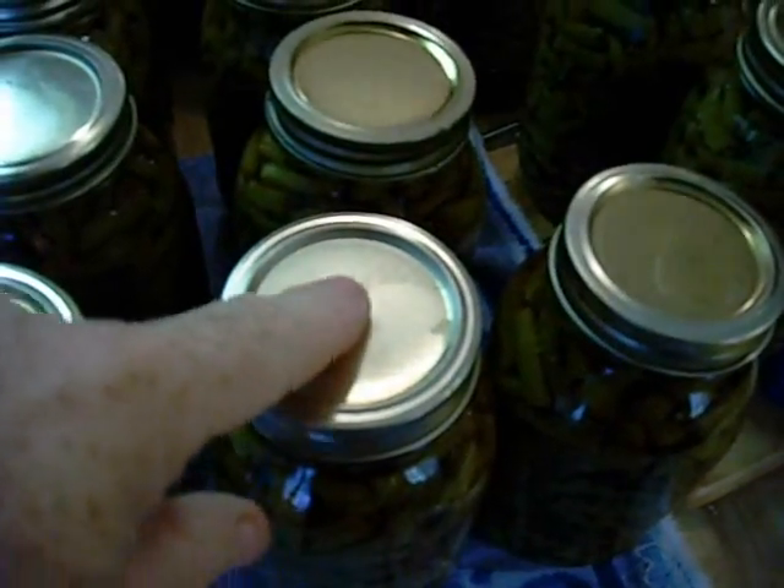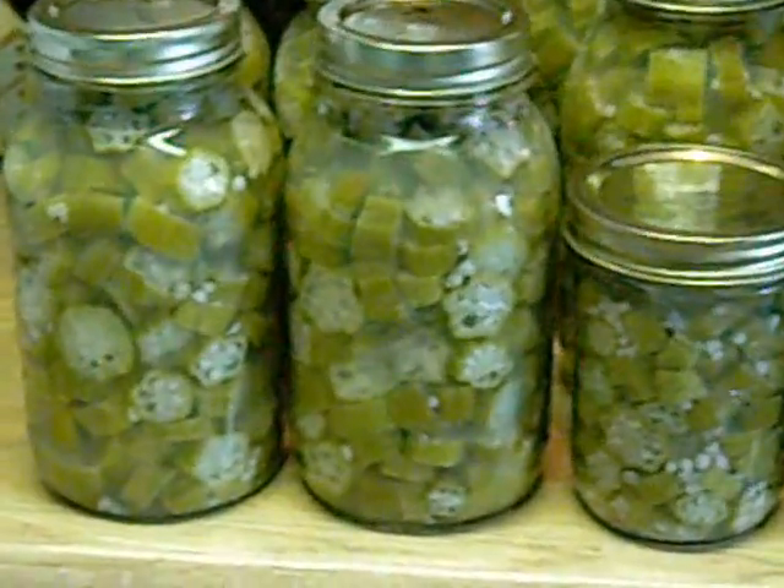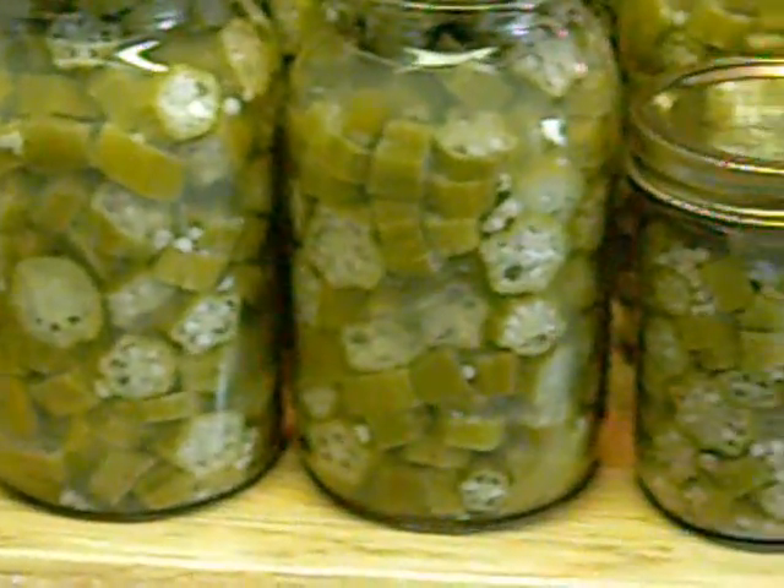After the jars have cooled off, we need to check the seals on the lids. If they haven't sealed, the lid will be loose. Here is the finished product.